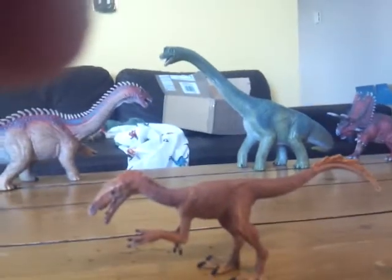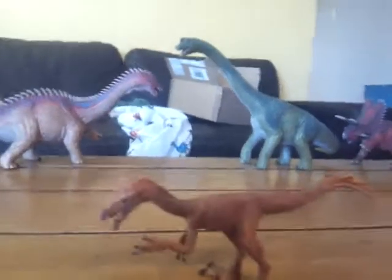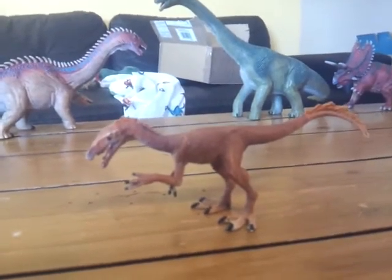Hello everybody, this is Alex the Titanosaur Emperor here with another dinosaur review. And today I'm going to be doing a review of the Schleich 2018 Tawa.